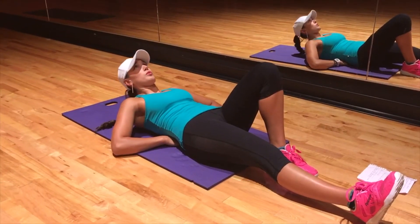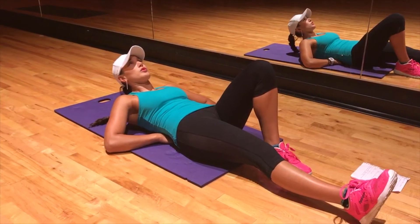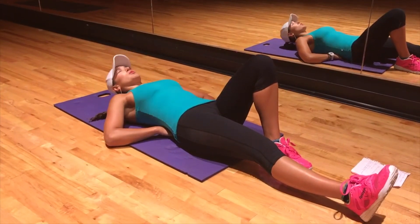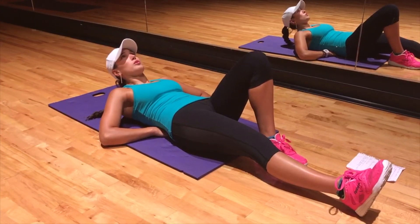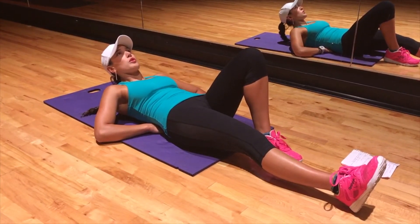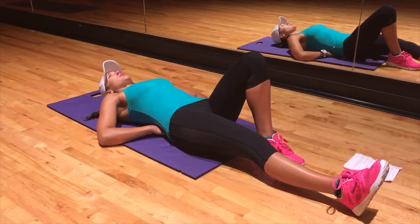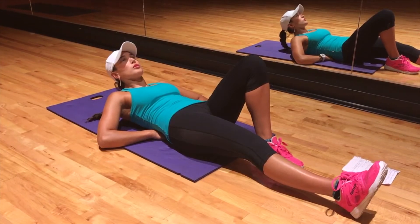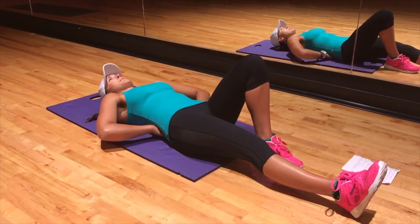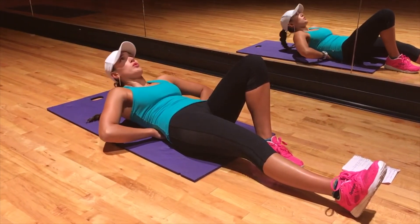Next up we got Curl-Ups. The purpose of this exercise is to work on those front or anterior abdominals. You're gonna start with one knee flexed and the other leg straight and your hands underneath your low back or lumbar spine. Once you're in this position you're gonna raise only your head and your shoulders off the floor. This is not a crunch or a sit-up — you don't need to come up too high. To make this movement more challenging you can raise your elbows off the ground, and to make it even more challenging you can brace your abdominals before bringing your head and shoulders off the ground.